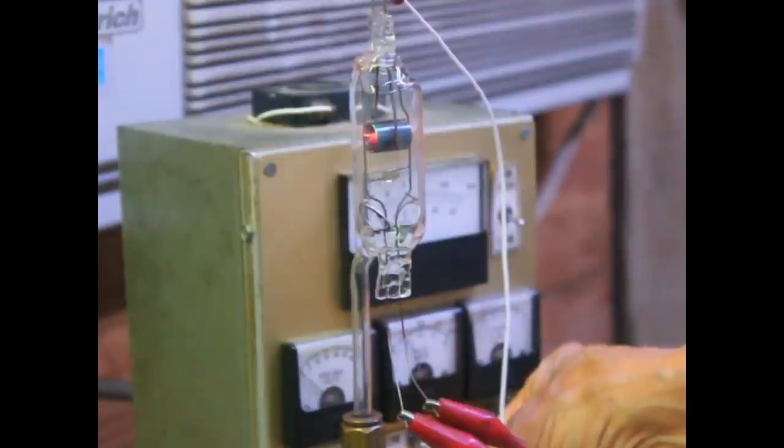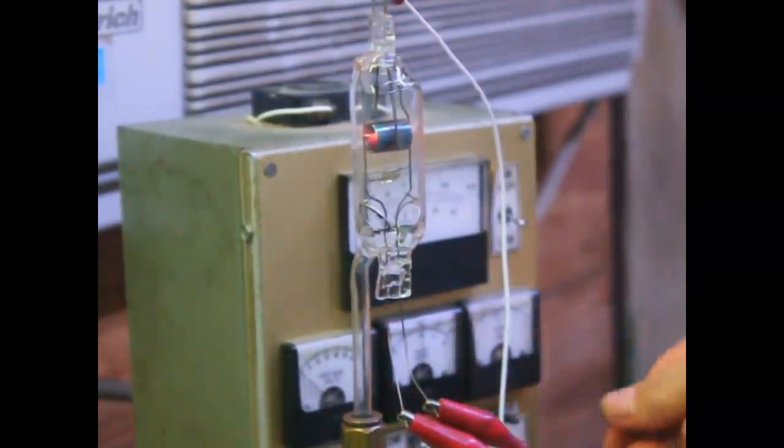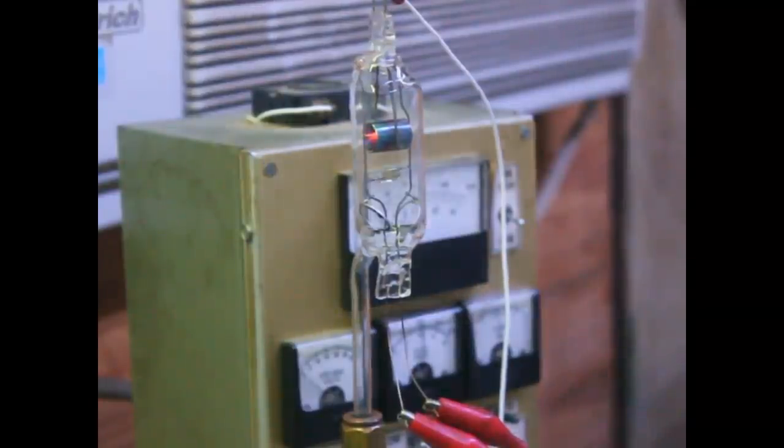It goes way up there. We even get 10 milliamps with just 24 volts on it. So we've got an absolutely excellent cathode in there.